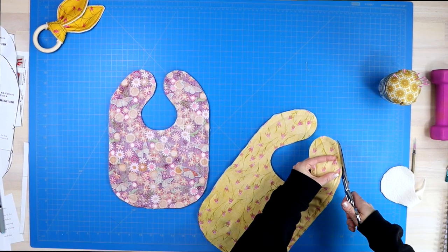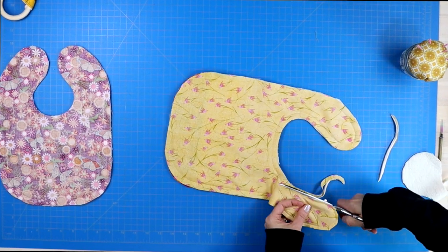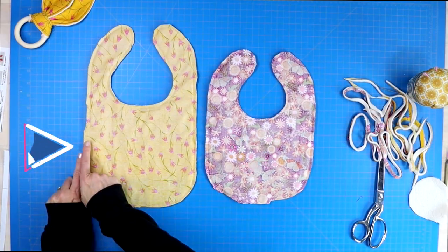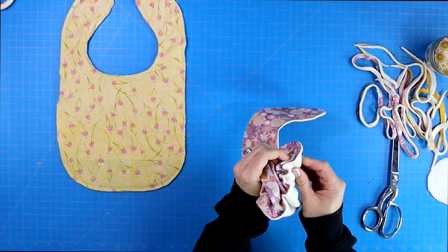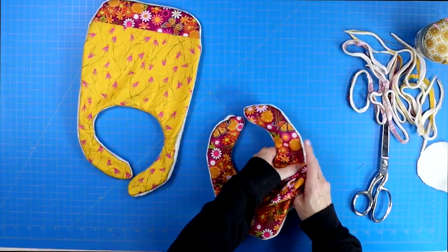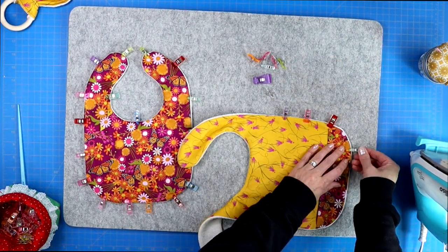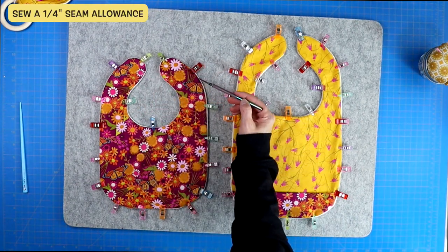Take your time and trim away all of the excess fabric — the less fabric there is, especially on the curves, the nicer it will look when turned right side out. Make sure to leave a little extra fabric where your opening is, as it'll make it easier to fold that fabric in and seal the hole shut later. Then turn your project right side out, use a chopstick to push out the edges, bring it to your iron and give it a nice press, folding those flaps inwards. Pin across that open edge, then sew a quarter inch seam allowance around the entire thing.